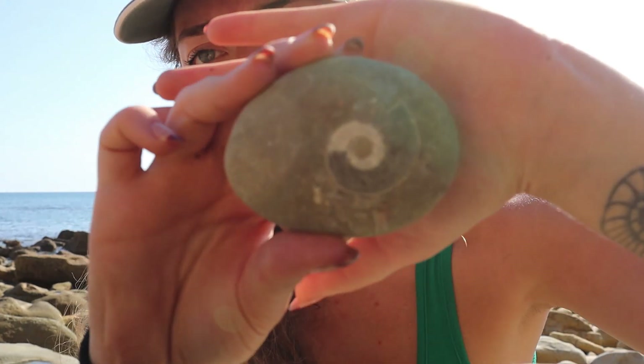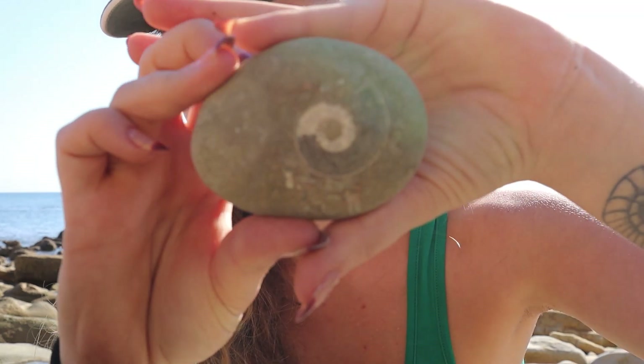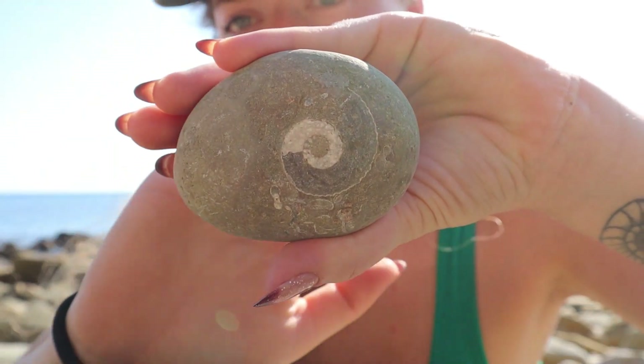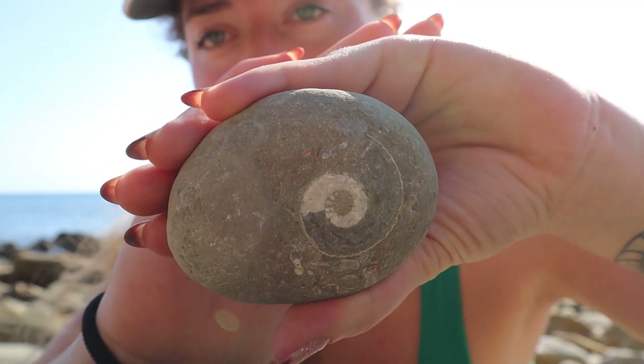You can get sea-worn pebbles and look how perfect that ammonite is - the sea has literally polished it up for me. Look how lovely that is. You'll find a few of these and it is just right time, right place - it's luck. A little bit of knowing what to look for, but the rest is just luck. You're looking for unusual lines, just anything that looks a little bit out of the ordinary. Pick it up and look at it, because it might be something - it might be a mineral vein, which is still pretty cool, or it might be fossils.